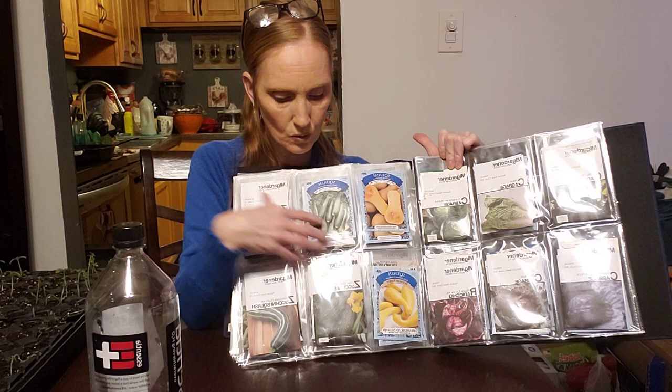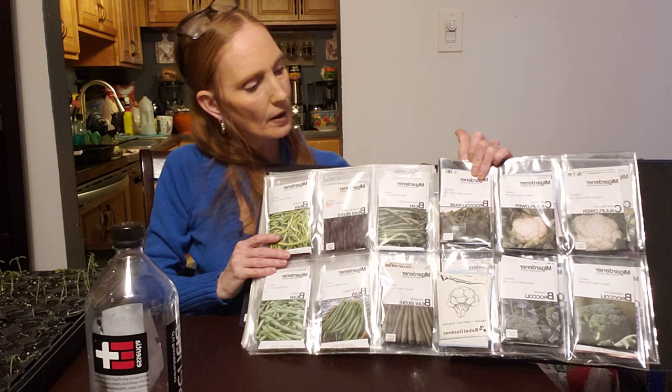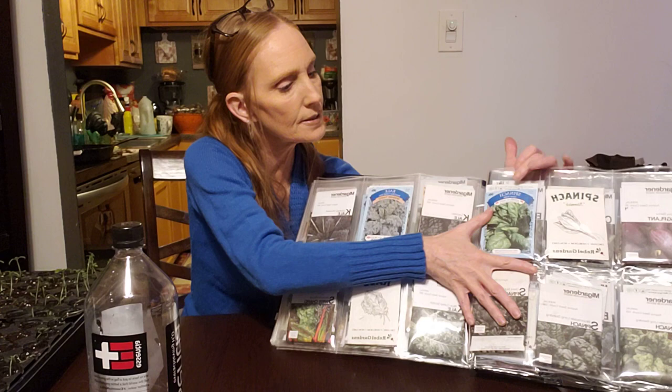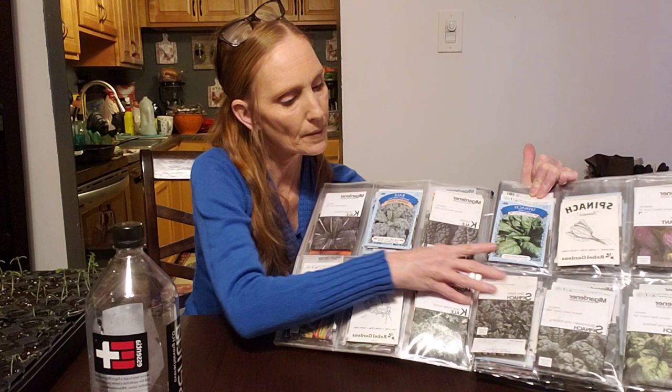So I have all the cabbages together and all the squashes — the whole zucchini family together. You can see that. And then the broccolis — did put a cauliflower because I only had two packs of cauliflower. All the beans are all nice and organized. This is all the eggplant and the spinach.